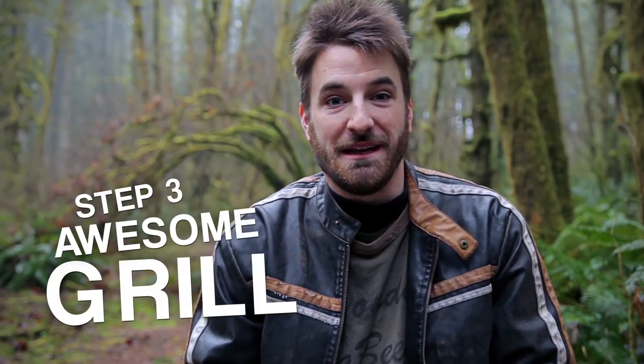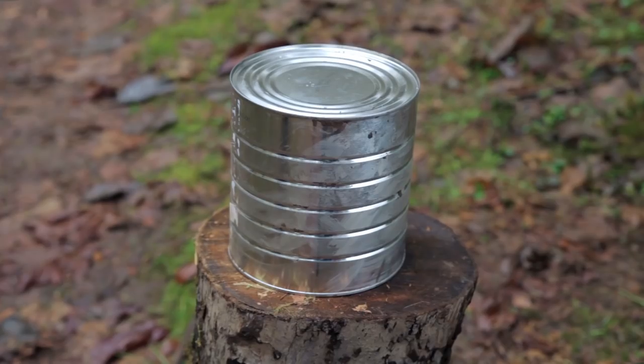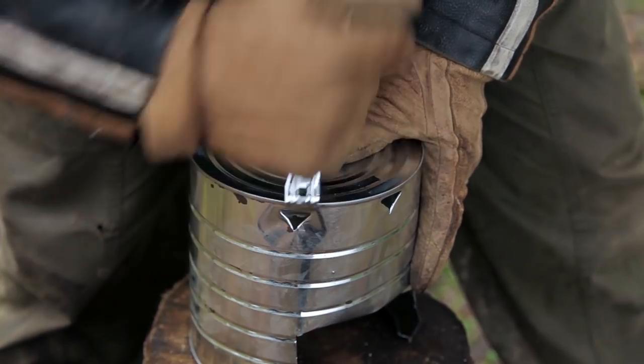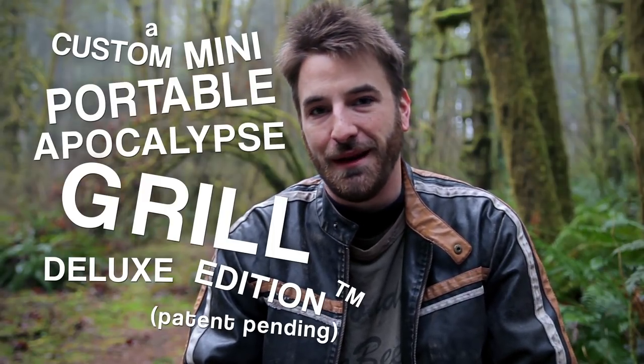Step three: adding awesomeness. You can place your finished burner underneath the larger tin can. Cut out the side of the large can. Poke some smoke holes on the top rim of the can with your cool old can opener. And behold — you have a custom mini portable apocalypse grill. Deluxe edition. Trademark. Patent pending.